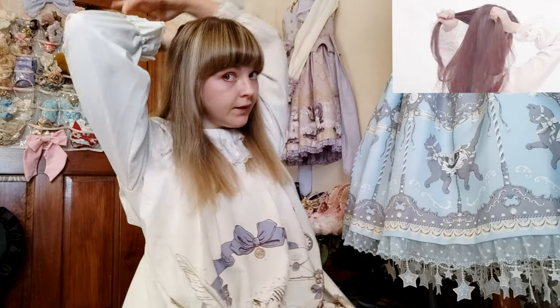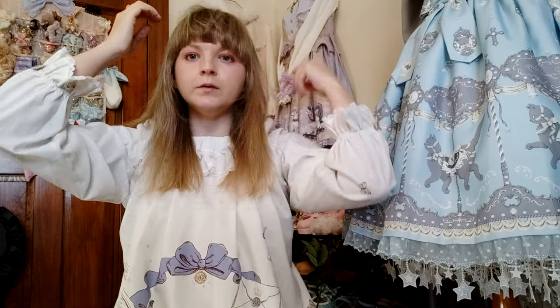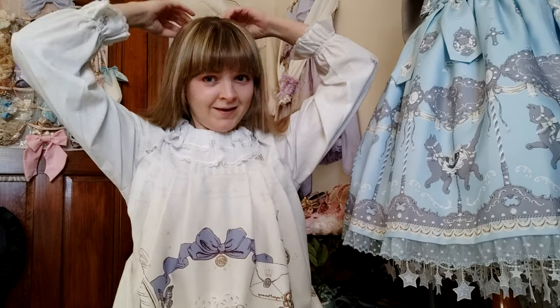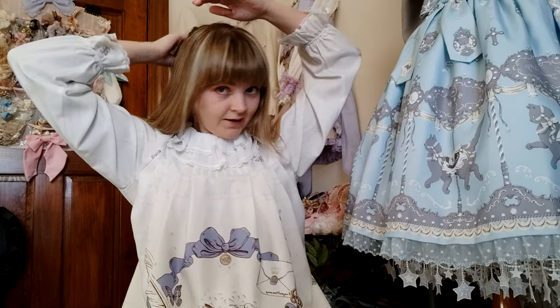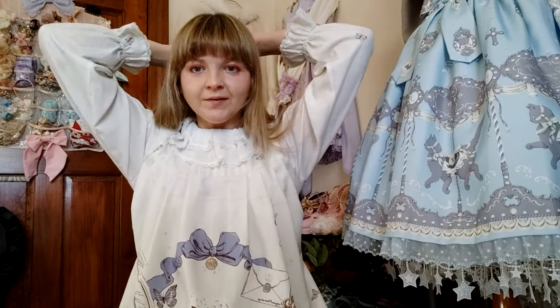This next one she says is for when you want to be more mature. She takes a little bit of hair in the back. I gotta be honest — I've never been a braid-behind-the-head kind of person. Some people can do it without thinking, just like they do a braid in the front. That has never been me.